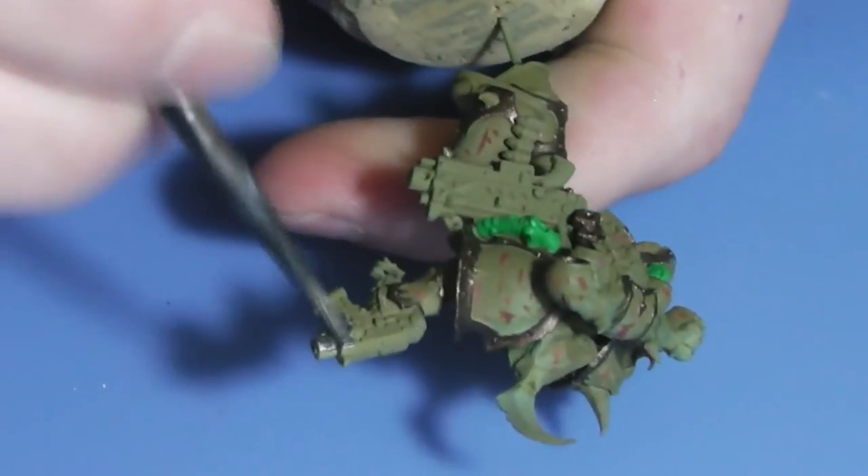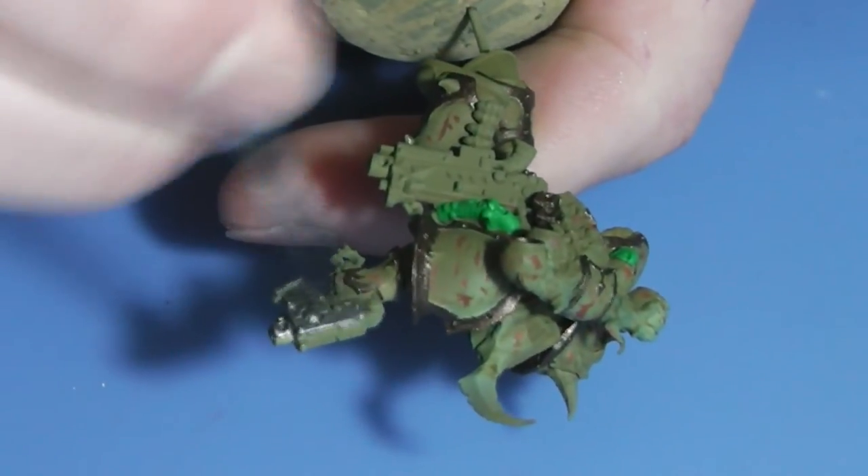The weapon — the bolter — was painted with Bolt Gun Metal, the old one.